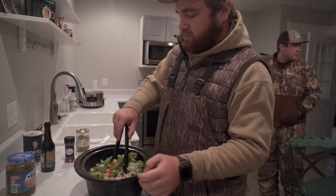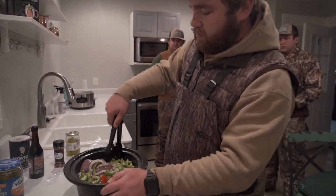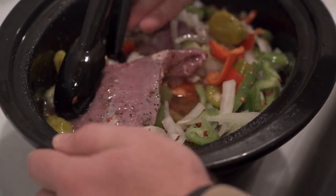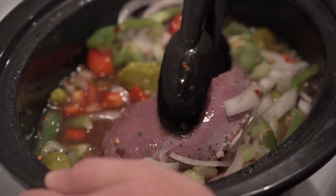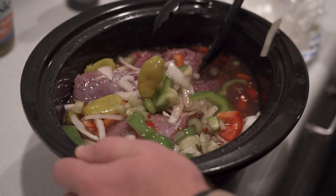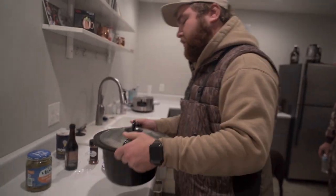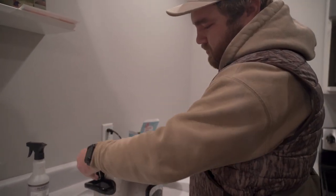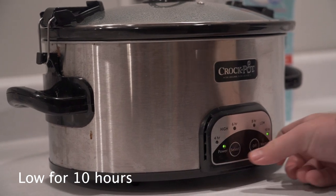Getting this all stirred in — it's gonna be really good coming about noon to one when we get back after hunting this morning. It's nice and chilly out, so it'll be nice to have lunch done when we get back. It's got all of Ross's favorite vegetables in it. Cook for ten hours — we should have a great lunch when we get back. Let's go kill some geese.